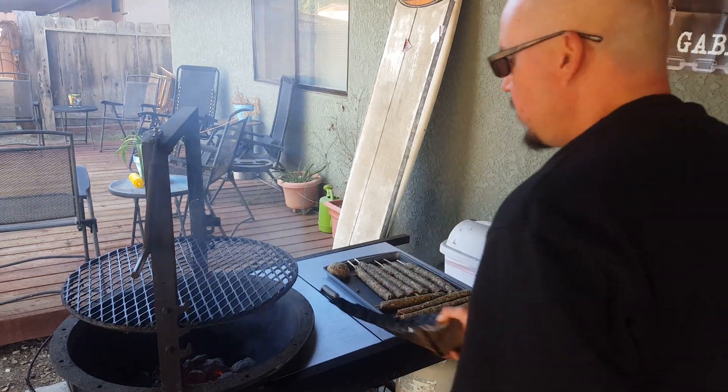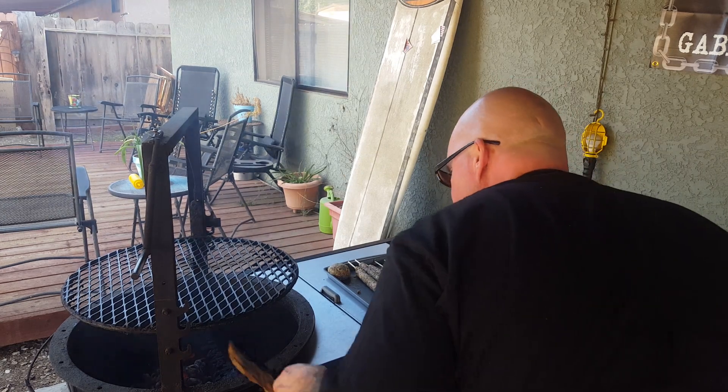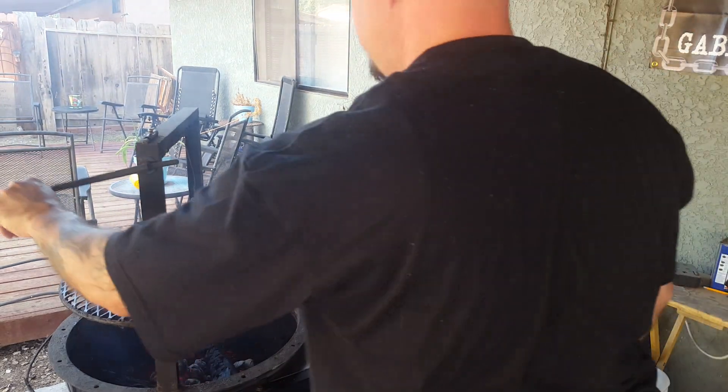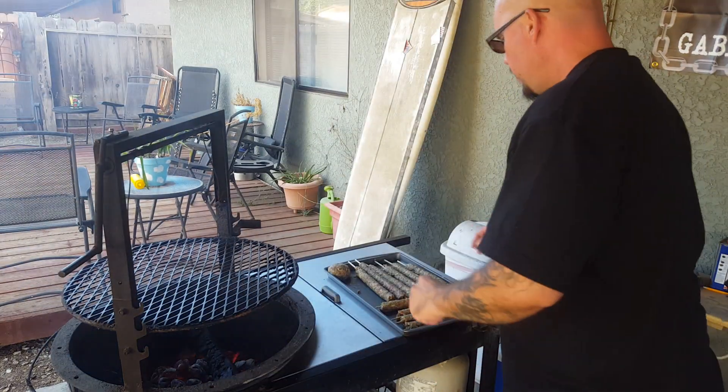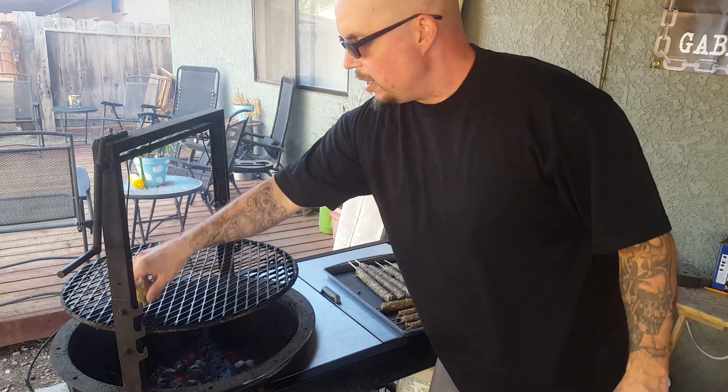I'm gonna throw some wood in here, a little bit of wood. It was what I got out of the bottom.